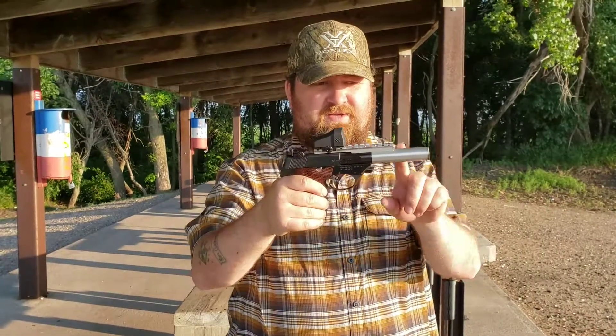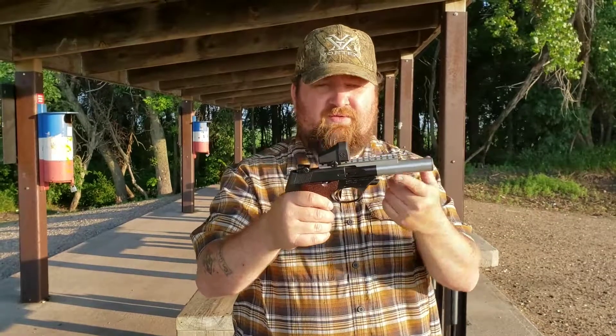Today I'm just going to show off this High Standard Supermatic Tournament. I've got a Vortex Optic on there on a Picatinny rail in this custom — it's like an aluminum barrel. I forget who makes it.